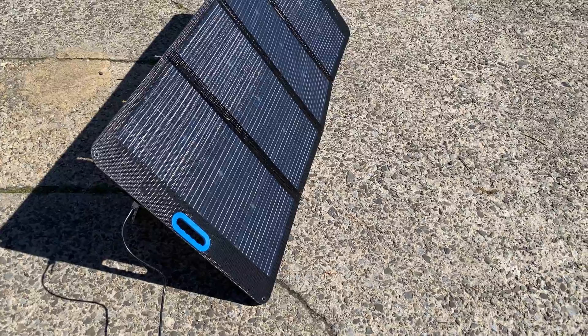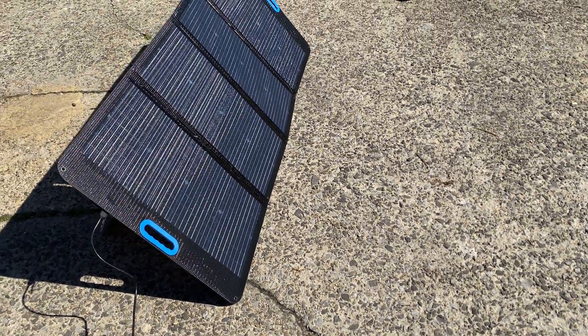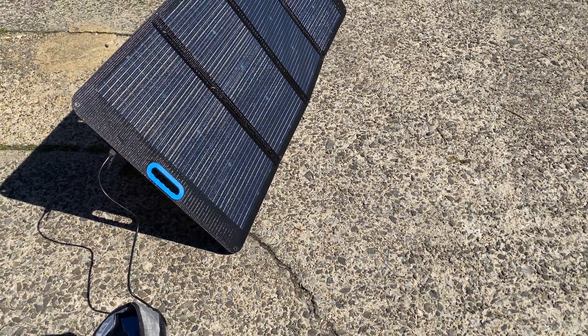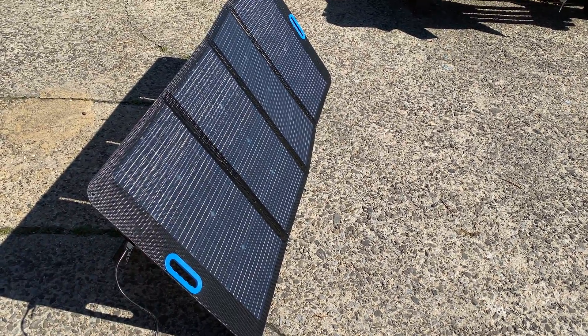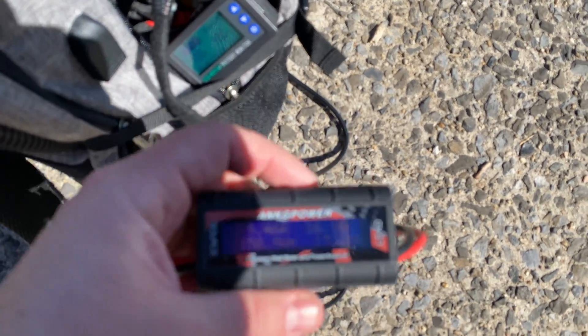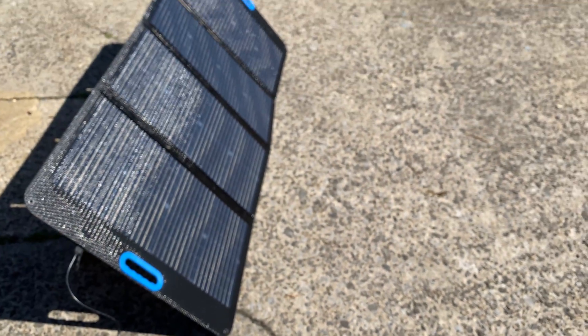Overall, no panel is going to be a 10 out of 10 because certain ones might be better by size, weight, or other factors. I'd rate this an 8 out of 10 based on functionality, build quality, and output power. We're seeing a stable 152 watts, and I like that stable output.